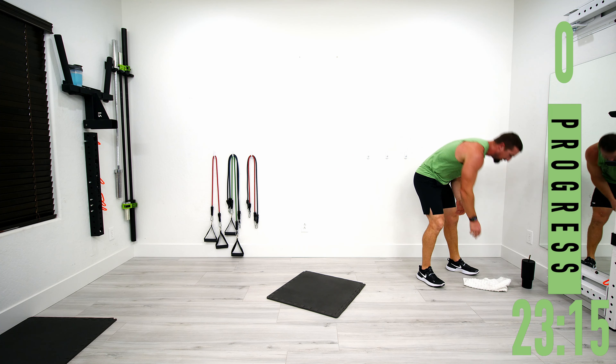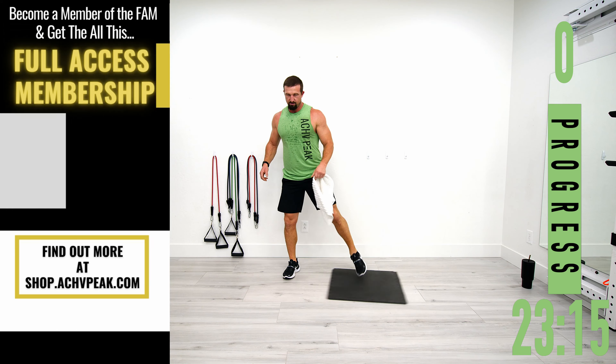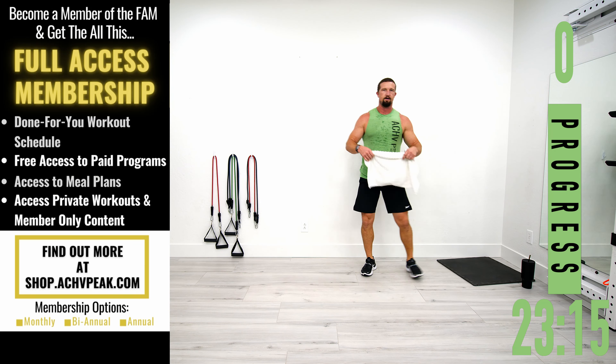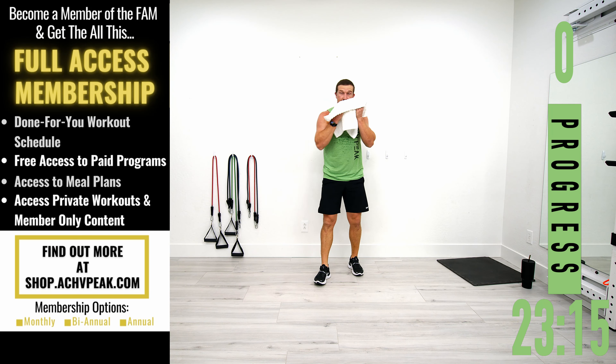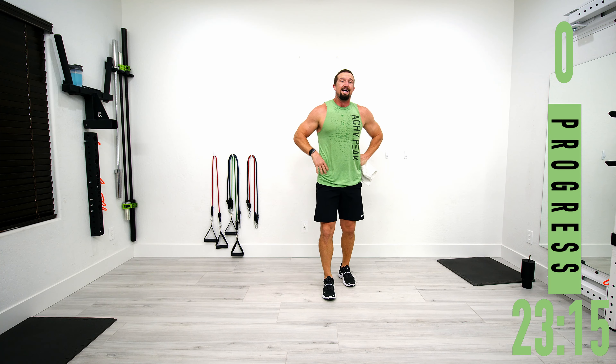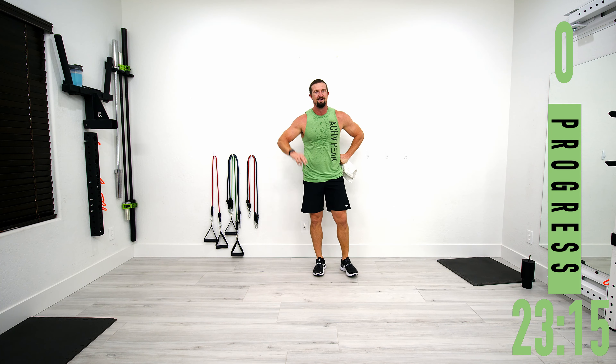We are done — my abs are on fire, no joke. Great workout today. Hope you guys enjoyed that workout. If you did, be sure to hit that like button, subscribe to the channel, and we'll see you tomorrow. See you guys.